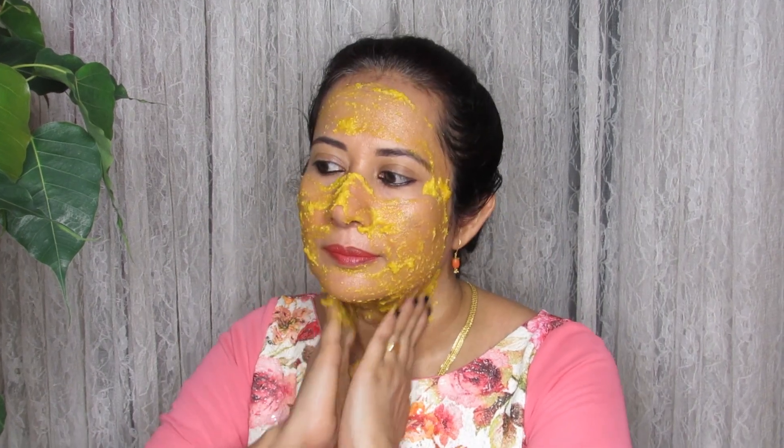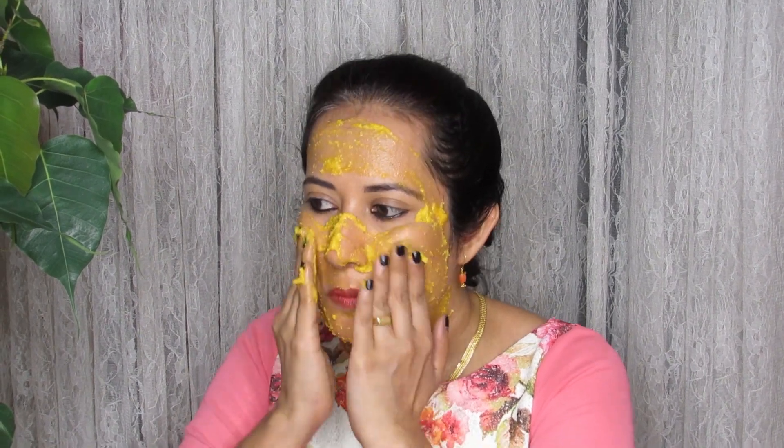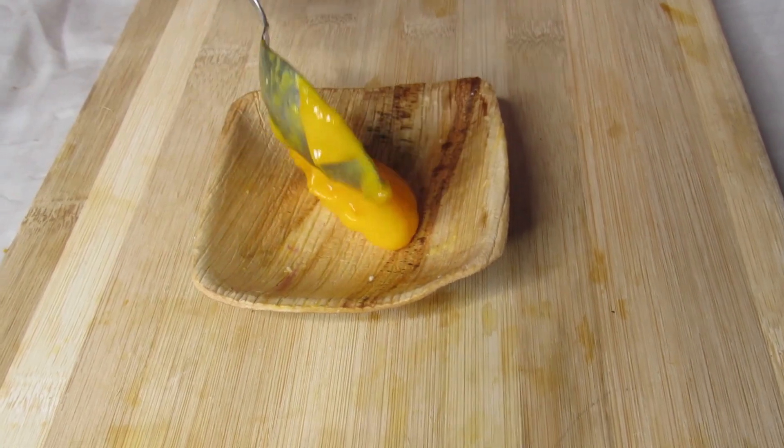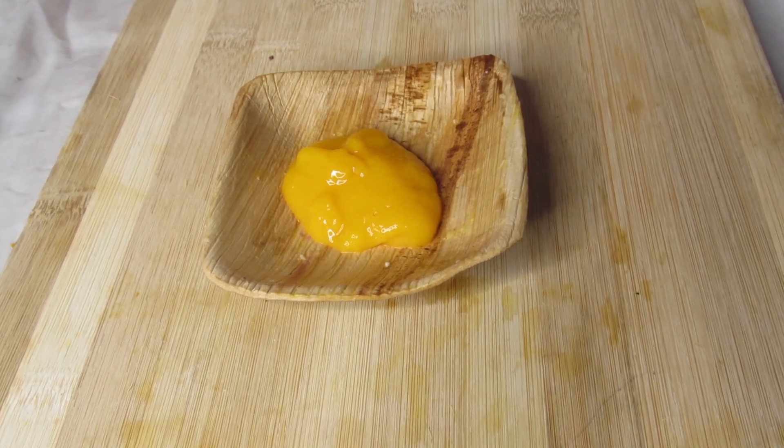I will scrub it for about 5 minutes. I am going to use a spoon of mango pulp and a spoon of salt.